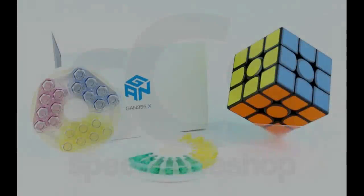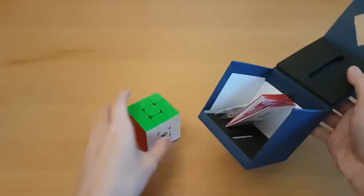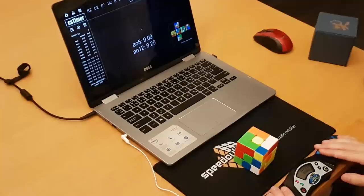Do you want the $60 GAN 356X for half the price? Well, you're not getting it. But for less than half the price, you can get the Dian Tengen, which is the cube that I think is most similar in feel to the GAN 356X. But whether or not this is a cube you should actually consider buying, that's what we'll talk about in this video.